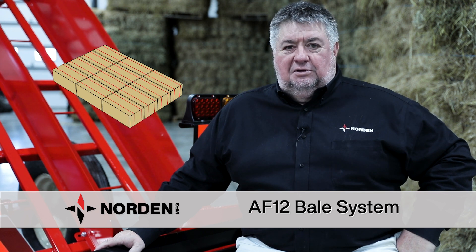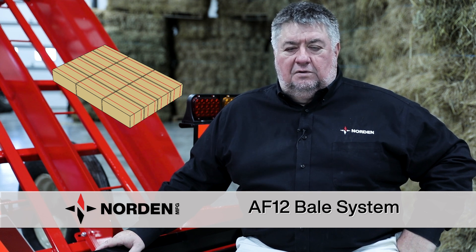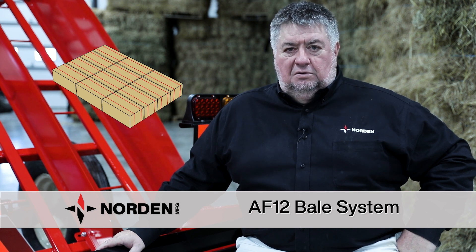I would choose the AF10 if I wanted to have an 8-foot package that fills up an 8-foot wagon on width and I wanted to cross-stack my hay for stability. I would choose an AF12 if I wanted three 34-inch bales flat to fill out a 102-inch trailer.